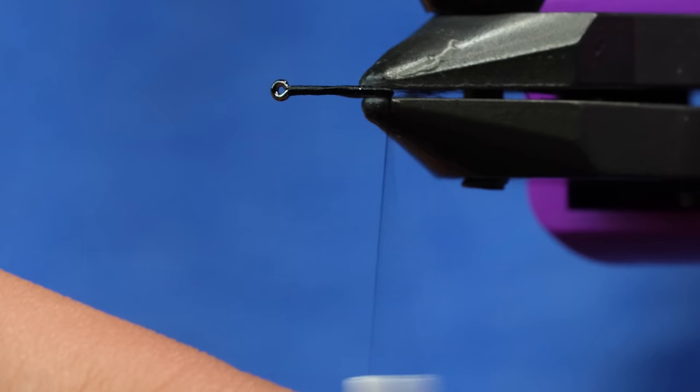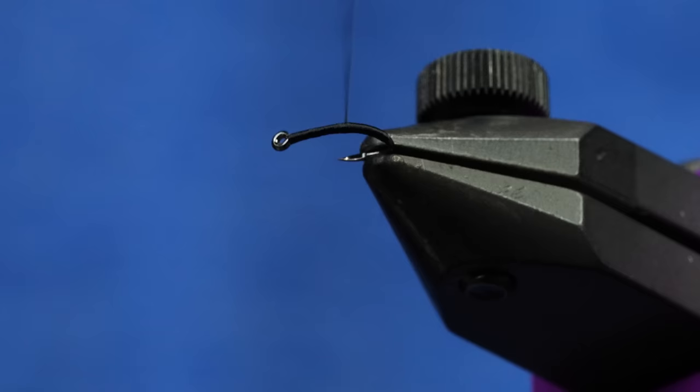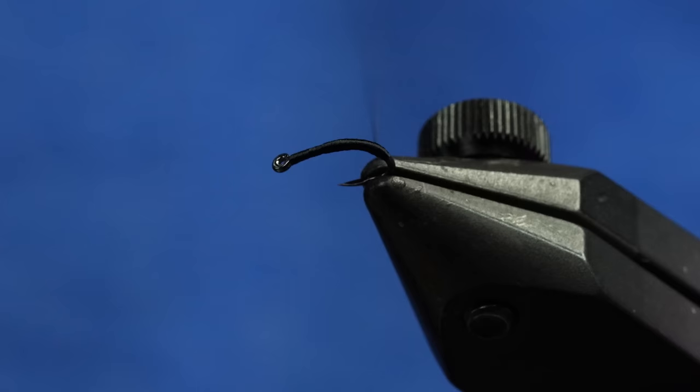Once the thread is at the back, unwind it to make it flat — or if you're a left-handed tyer, it does that automatically. I'm just going to build up a little bit of a bump on the back, because these caddis kind of have a thicker butt section.